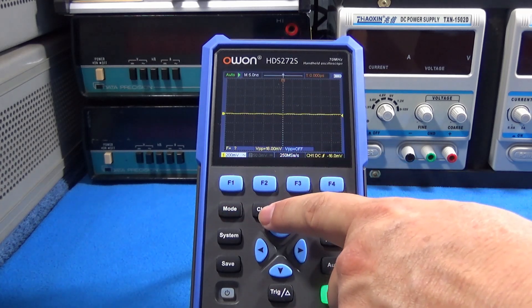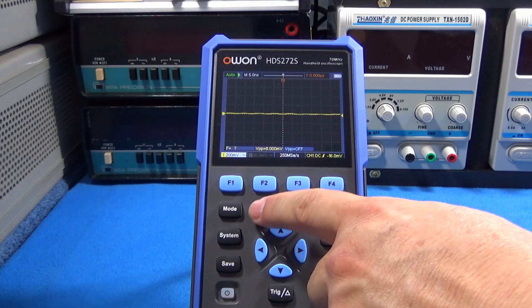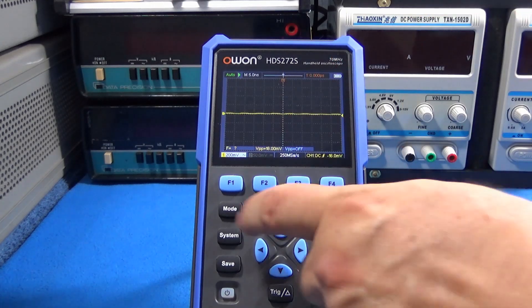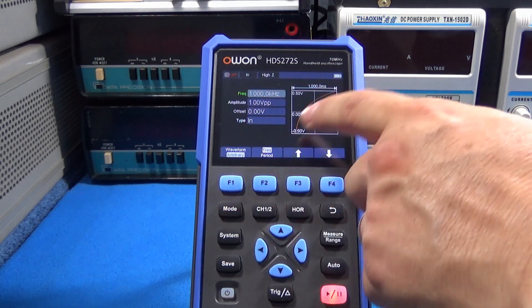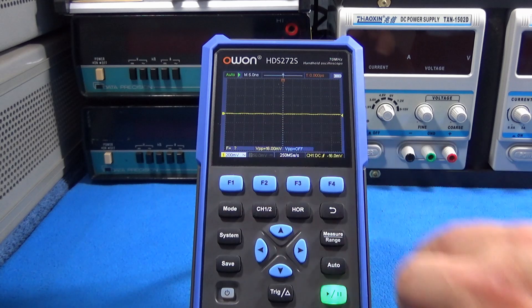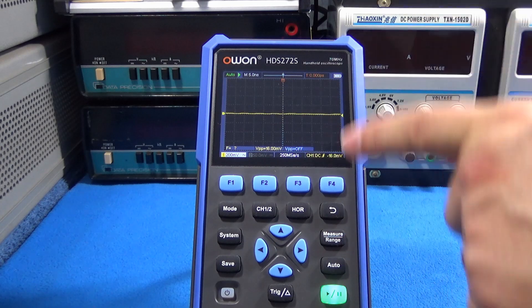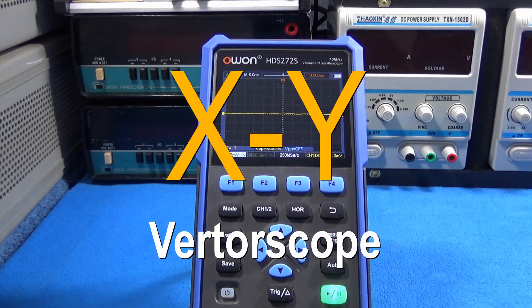The oscilloscope has two channels — very important, it is two channels — and is up to 70 megahertz. The function generator is up to 25 megahertz, only one channel. Something very important to mention: with the oscilloscope we have measurements, cursors, and also XY mode.